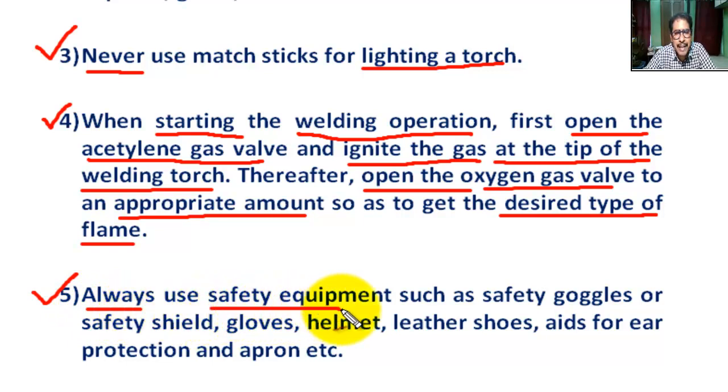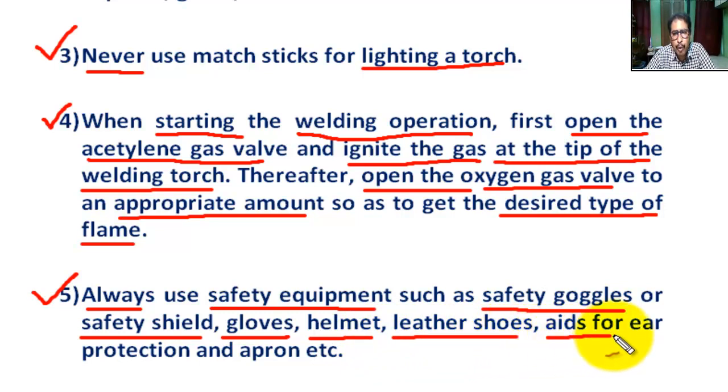Number five: always use safety equipment such as safety goggles or a safety shield, helmet, leather suit, ear protection, and a respirator, in order to protect the operator's eyes, face, and body against sparks, spatter, and infrared or ultraviolet radiation.